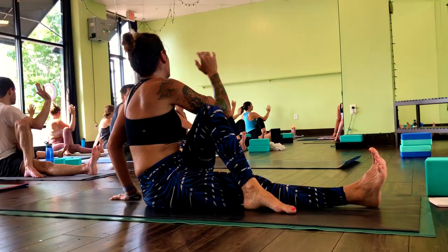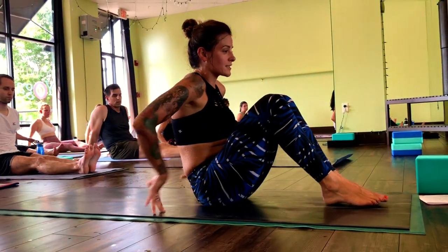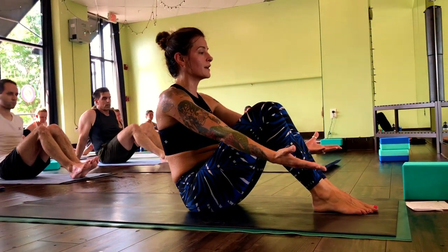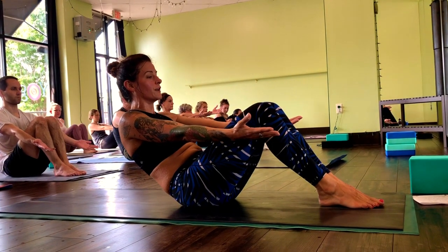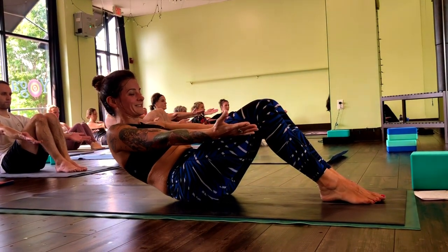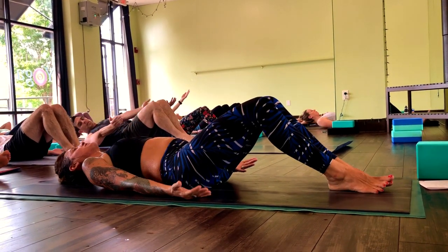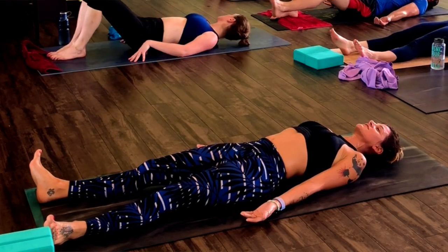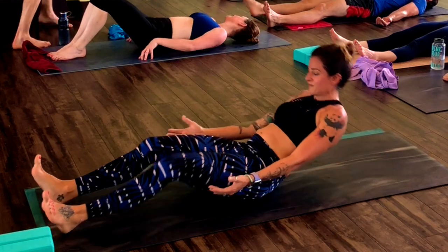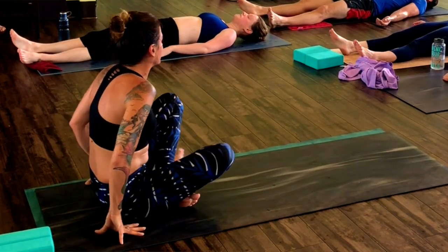Uncross. Slide your hips forward, bend your knees. Palms up, squeeze inner thighs, squeeze inner knees. And slowly roll to savasana. Shoulders, back of the head touches. Slide your heels forward. Take a couple deep breaths. Nice work everyone. Take as much time as you need here.